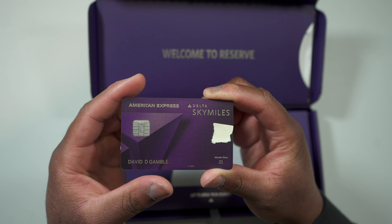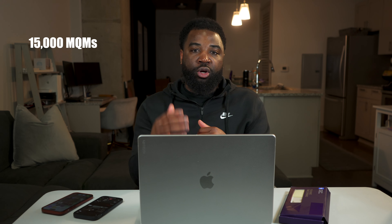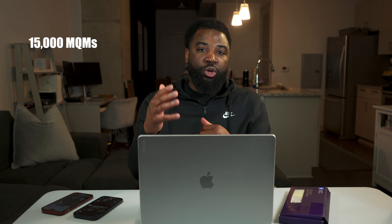The third perk is definitely for the person trying to gain status with Delta, because this will give you a status boost. After you spend thirty thousand dollars you will gain fifteen thousand MQMs, which will help you qualify for status. So I already gained ten thousand MQMs from my welcome offer, and if I spend thirty thousand on the card I gain another fifteen thousand MQMs — giving me twenty-five thousand total, which earns me Silver status. You also have to meet the MQD requirement: spend three thousand dollars on Delta travel, or qualify for the MQD waiver after spending twenty-five thousand on your Delta Reserve card.